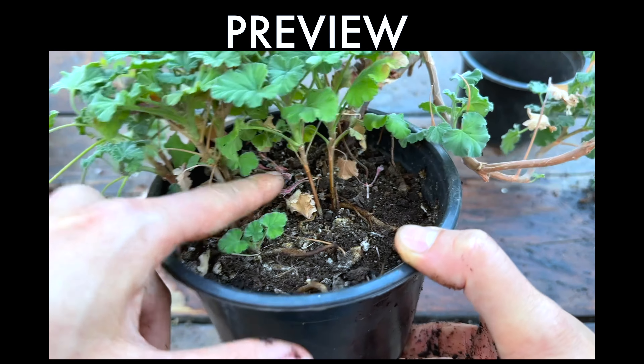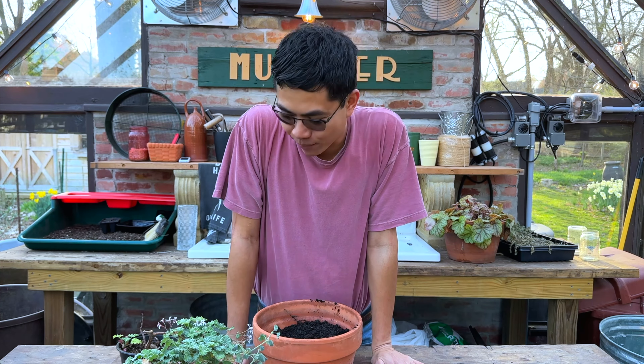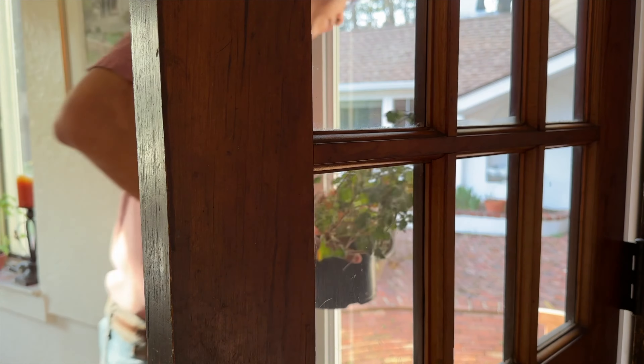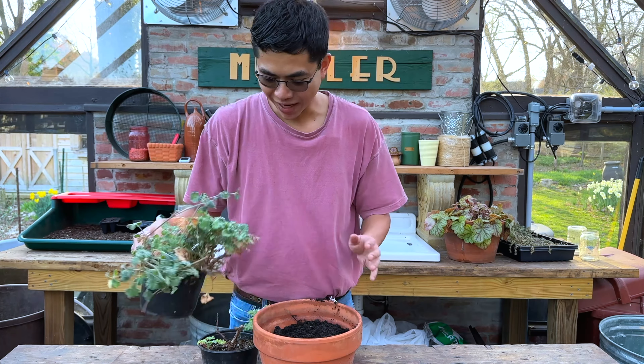All side branches come off from the main branch and it has strong roots too. Today I am going to show you the easiest way to propagate the scented geraniums, so you have more plants and cuttings for summer bouquets.